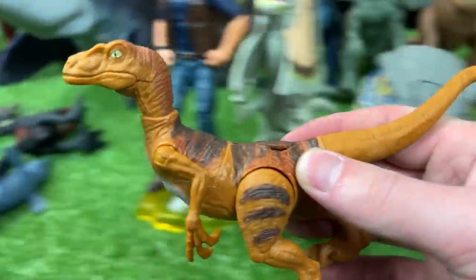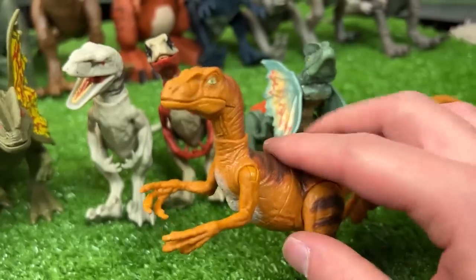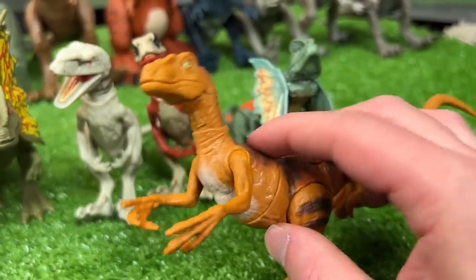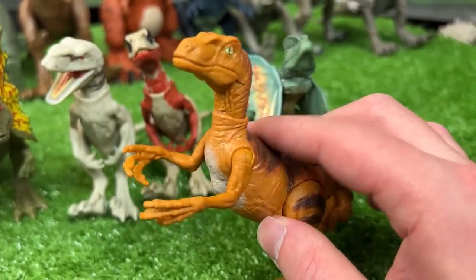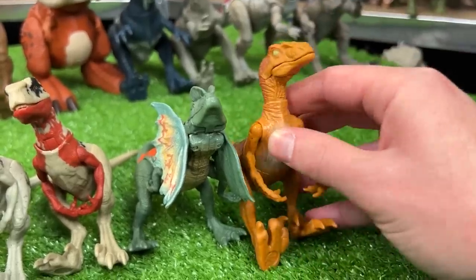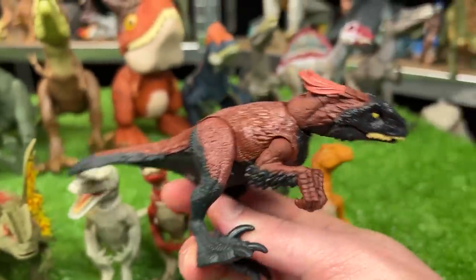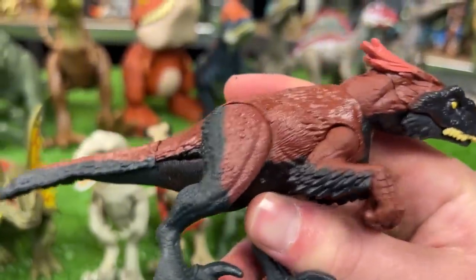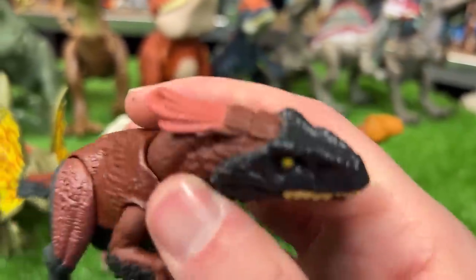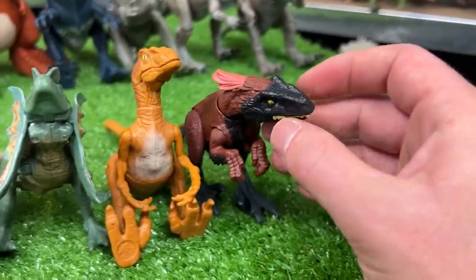Up next is another Velociraptor figure, but this is a Slashin' Velociraptor — its torso is spring loaded so you can swing it side to side for a slashing action. I've also got a Pyro Raptor figure from Jurassic World Dominion. It's got the feathers all over its body and especially large feathers on the top of its head. Let's set this Raptor down next in line.